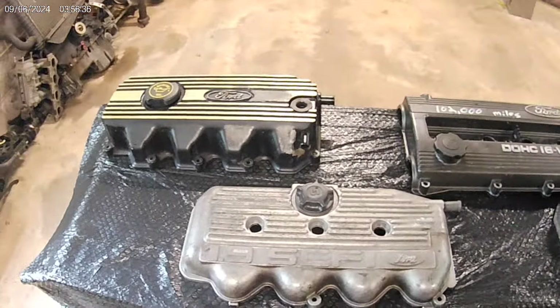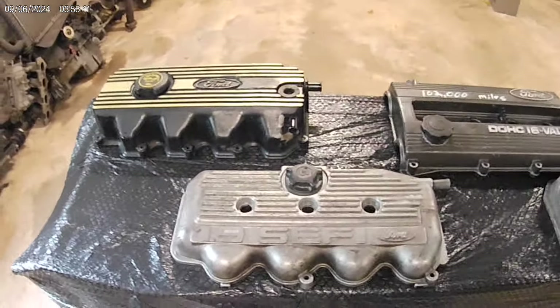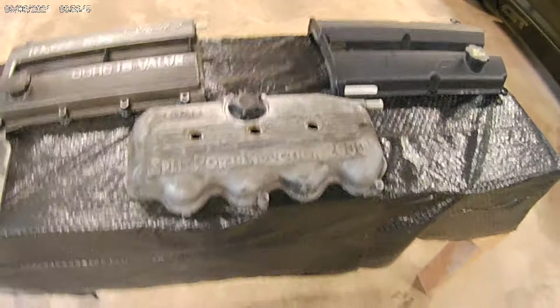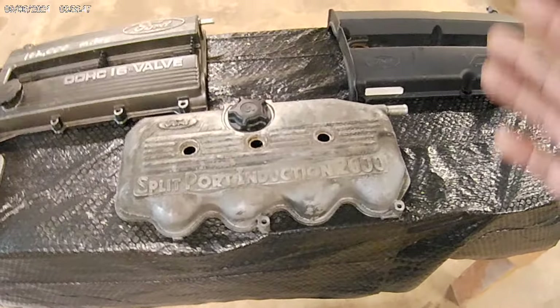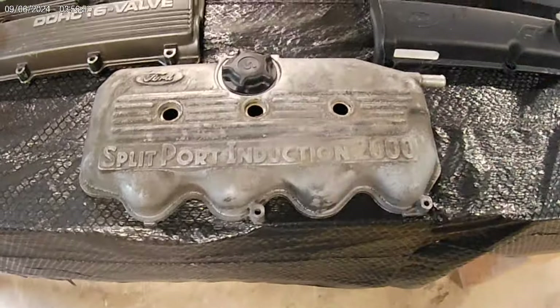These engines are raced a lot overseas — a lot in Puerto Rico, Japan, and Europe. All these engines get utilized in other countries and people race with them. They make good power with them — great power with them.